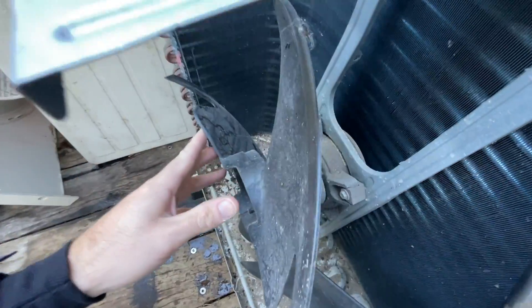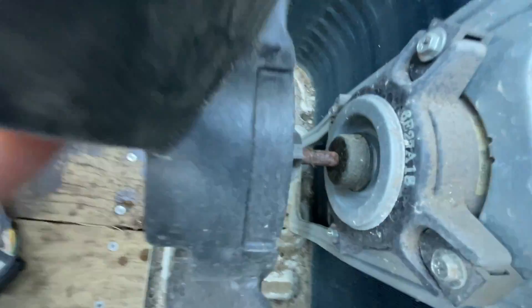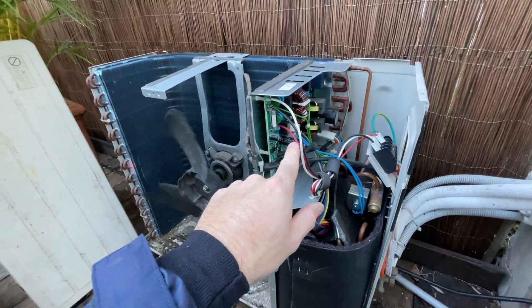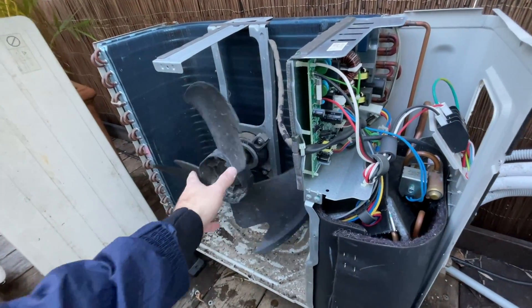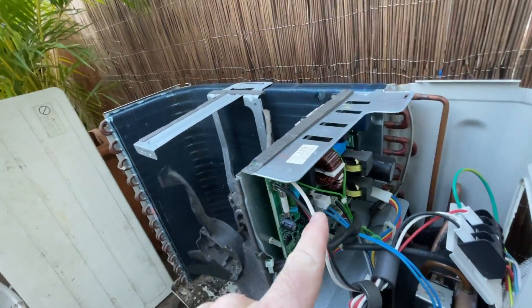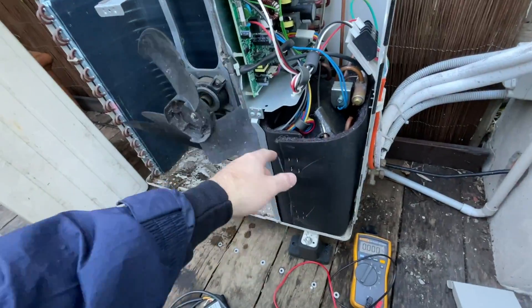That condenser fan motor is looking worse for wear, so that needs to be replaced. Just automatically replace it — that's 100% faulty. I'm just going to check the compressor now.